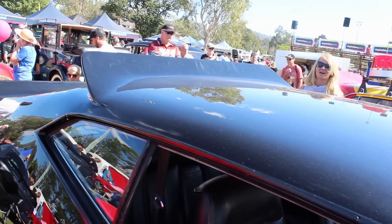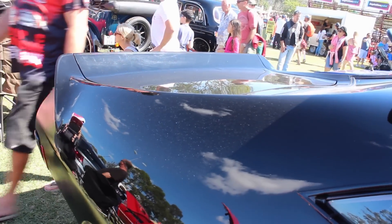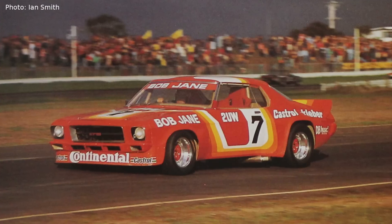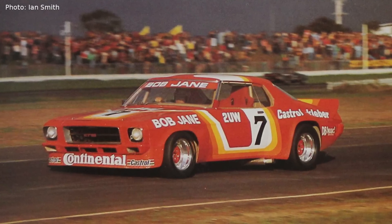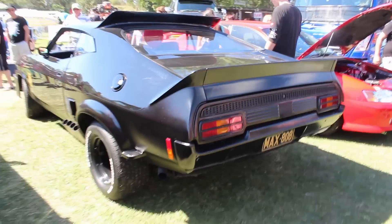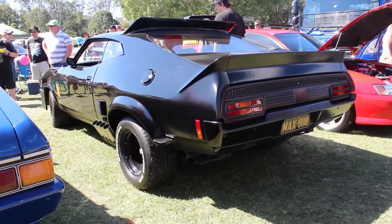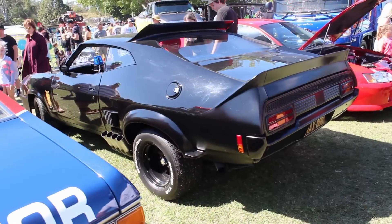But the Holden influence doesn't end there. Check out those beautiful spoilers on the roof and the rear — would you believe they were based on the HQ Monaro? That is Bob Jane's sports sedan HQ racer from back in the day. Super successful car, by the way. Also from the rear, you get a good view of the side-exiting exhausts. Pretty wild. But all in all, a really great integrated look. Looks fantastic.